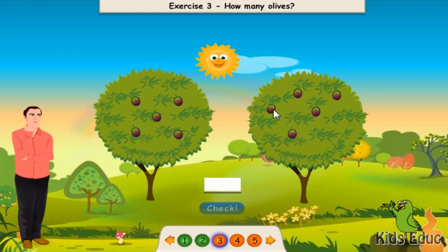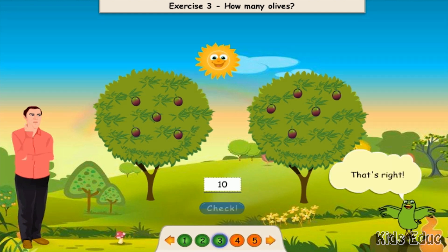Ten. Ten. That's right. One, two, three, four, five, six, seven, eight, nine, ten. That's right.